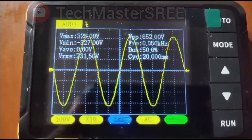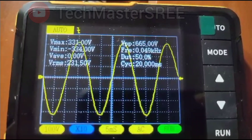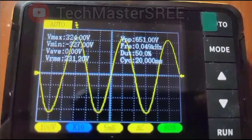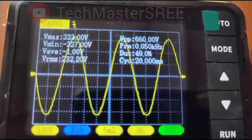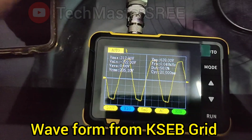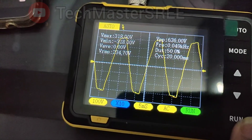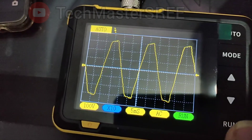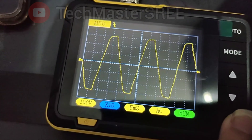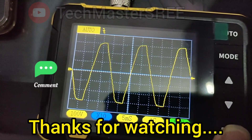I mainly purchased this oscilloscope to check an inverter purchased from Alibaba where we got some issues — I'll cover that if you're interested; let me know in the comments. Now checking the waveform in grid mode: when working on grid, there is a problem with the waveform, as most power grids cannot provide a perfect pure sine wave due to factors like non-linear loads, industrial equipment, LED drivers, motor controllers, and SMPSs causing harmonic distortions. So if you need a pure sine waveform you need to use a UPS or go off-grid — that's the main advantage of off-grid systems.